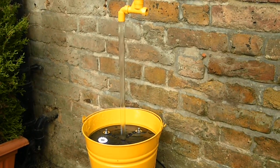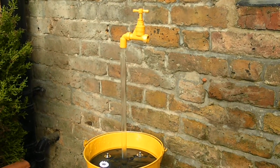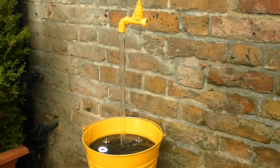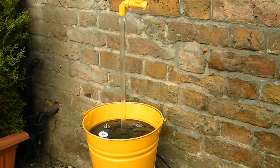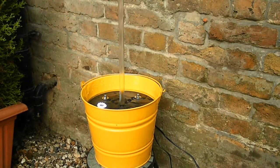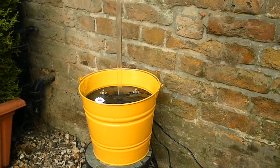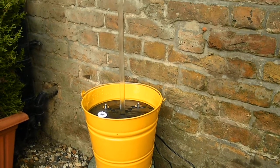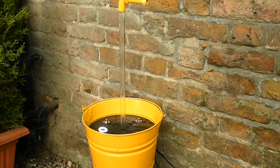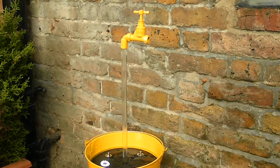The Magic Tap stands 28 inches high, the galvanised bucket stands approximately 11 inches wide, and you get 2 metres of length for the pump and the LED lights. Just go onto magictap.co.uk, click on the home page and you'll find this Magic Tap under the Mini Magic Taps section.